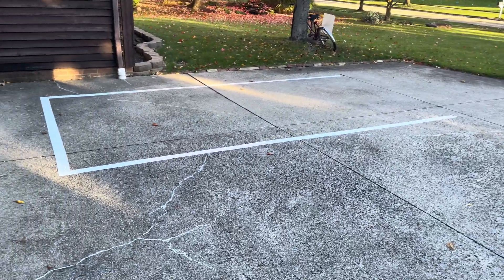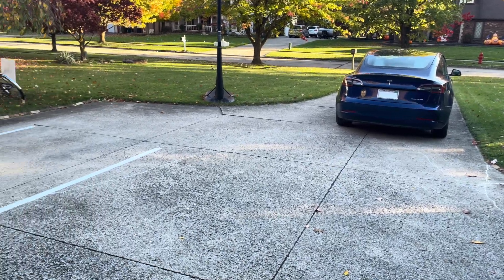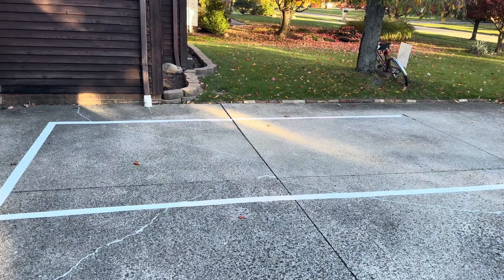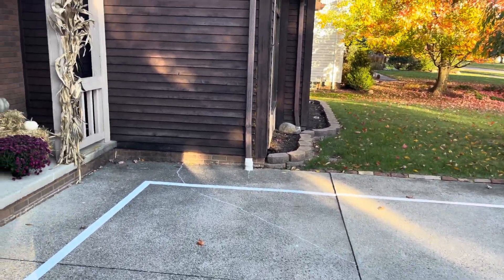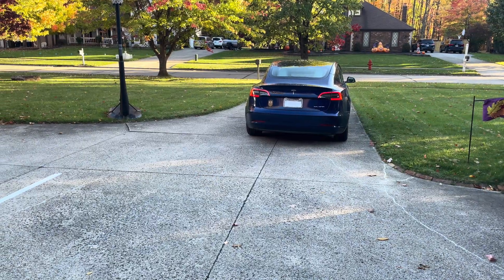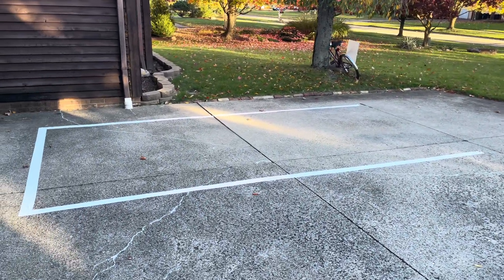The main reason we're doing this is I wanted to see whether, if I created lines on my driveway, if my Tesla would actually back into it in case another driver was going to drive my car for the day. So let's take a look and see how well this works.